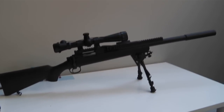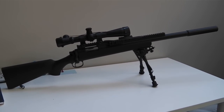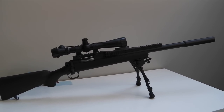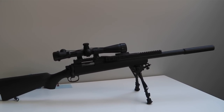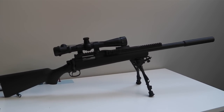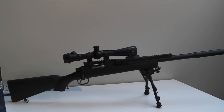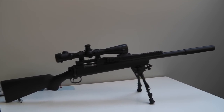Pretty much everything internally is stock Marui. I did have to cut down the spring that's inside the pop-up chamber because it was way too strong and it wasn't allowing the BBs to feed, which was actually quite surprising since this is a Tokyo Marui. Stuff like that really shouldn't happen, but it did unfortunately. I managed to get that fixed and now it functions perfectly.